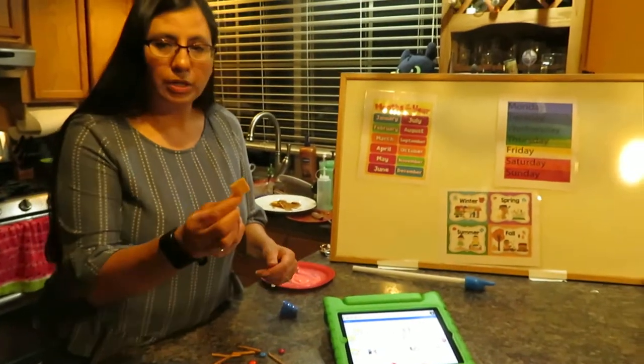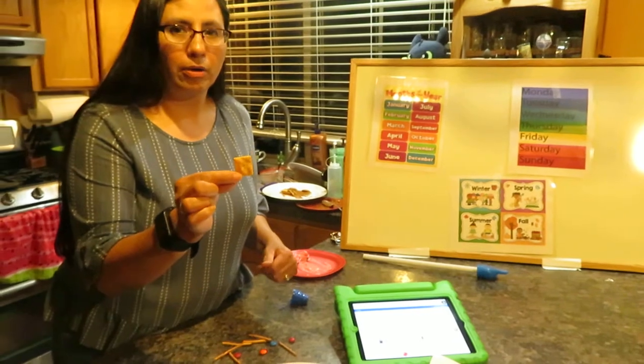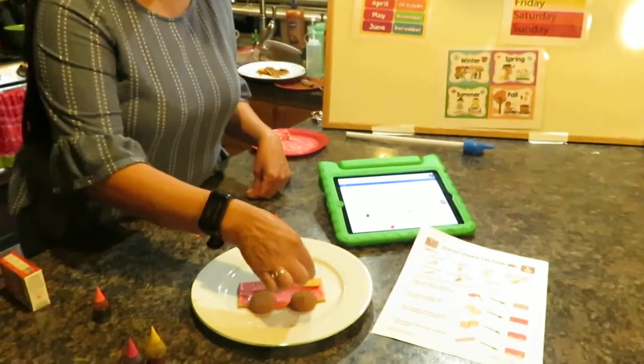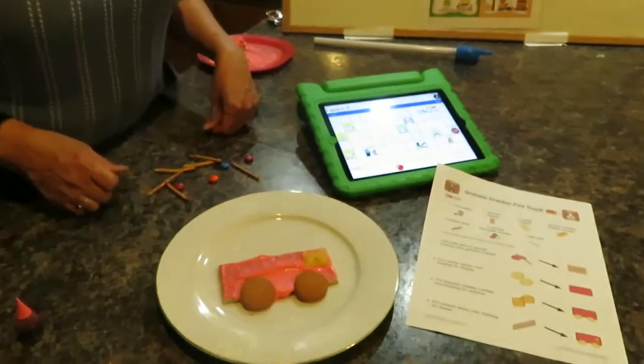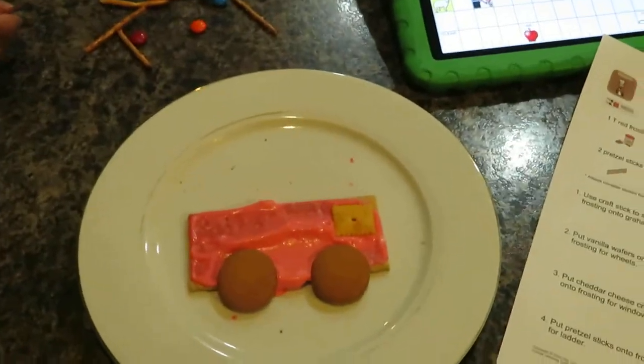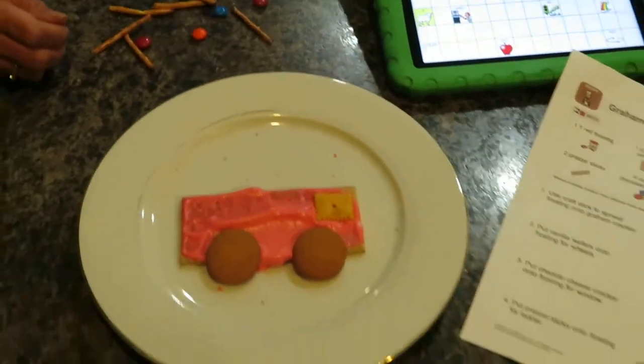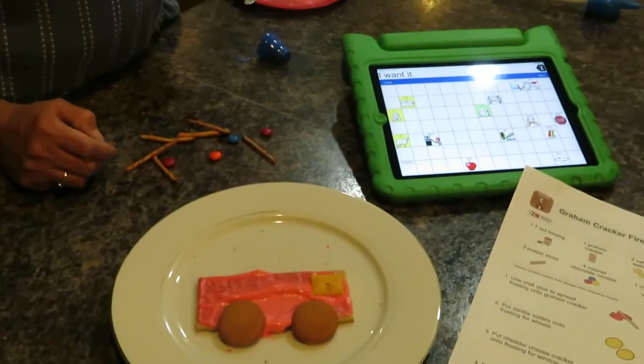Next, we need a window on our fire truck. We're using a square cracker — it's a cheese cracker, but you can use anything square you have at home. That's the window, because we have to be able to see when we're driving the truck!